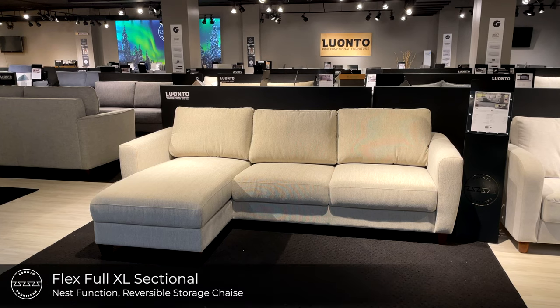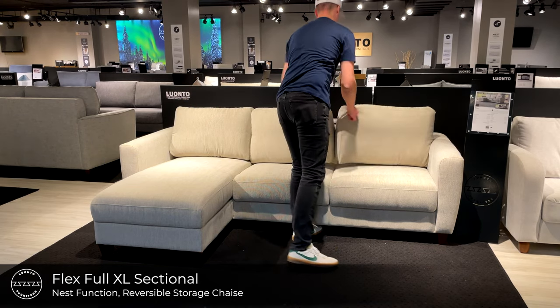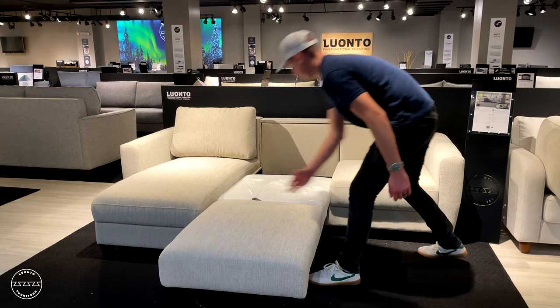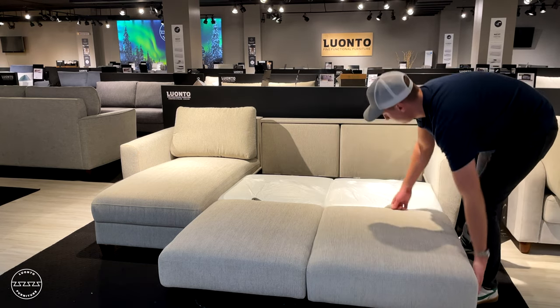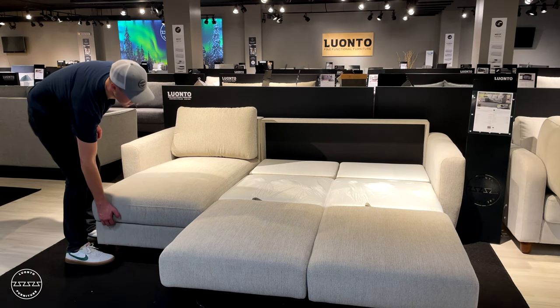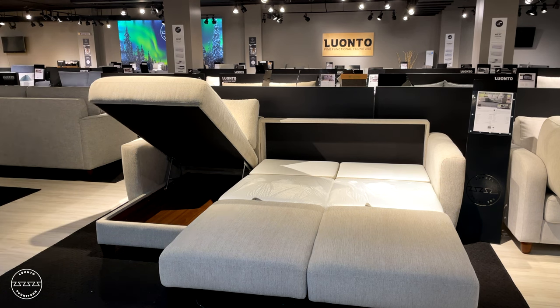This is Flex, our contemporary sectional sleeper. Paired with the nest function, simply remove the cushions, lift the seat up and out for both cushions, and lower the headrests. It also features an openable chaise that's reversible, so the choice is yours.